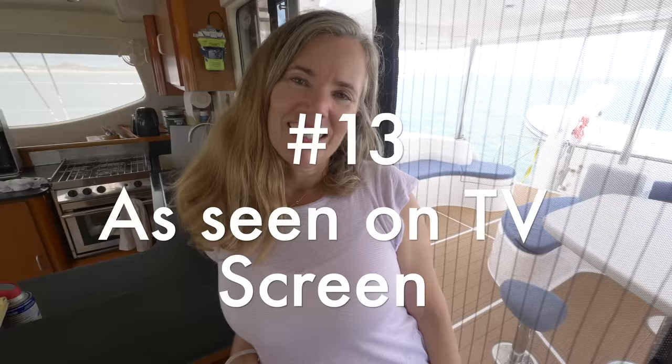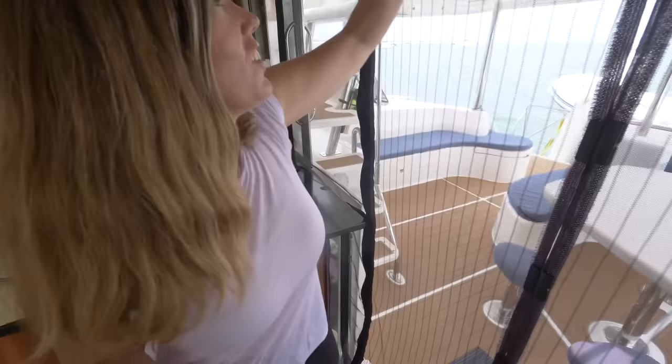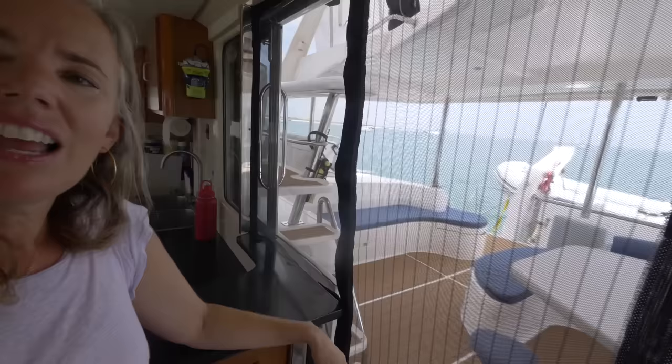Did you know there's an as-seen-on-TV section in Target? We found this screen there for $25. It came with Velcro — I reinforced it with Velcro and added an additional screen all the way down with more Velcro. It works really well for about one season, so we just replace it every year.